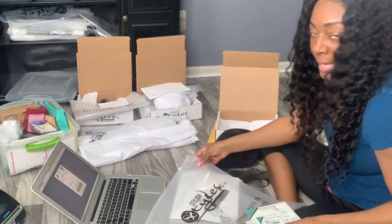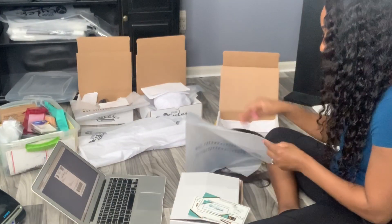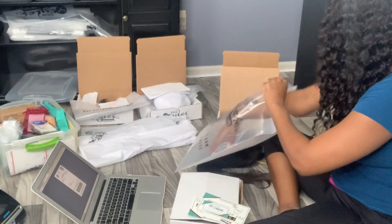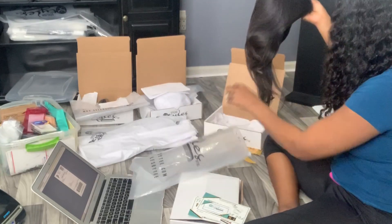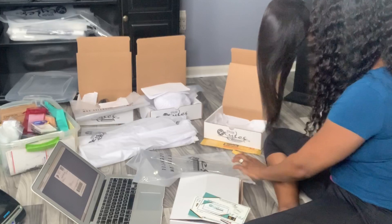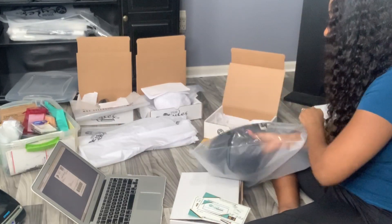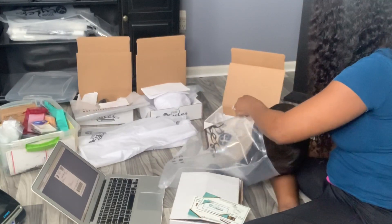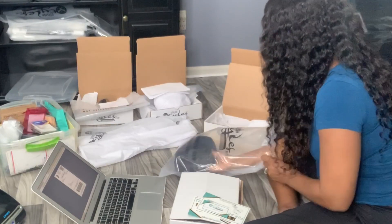I have these custom bags I ordered online. They actually look bigger than what I wanted, but I ordered so many — like 500. Because they're so big, I actually like them better because I can put different things in them, like if I wanted to use it with a shirt or something. A whole outfit can fit in here — these are like perfect.